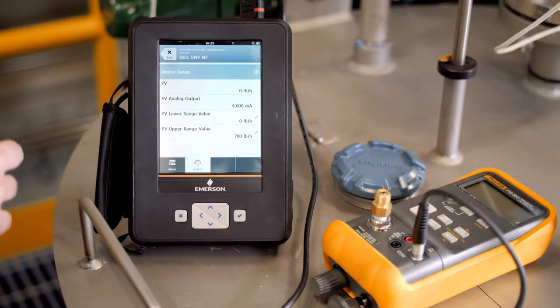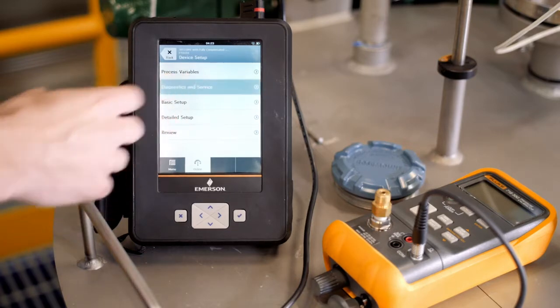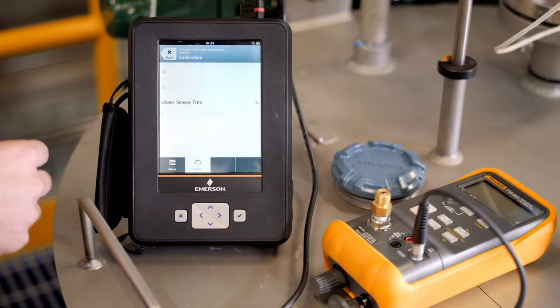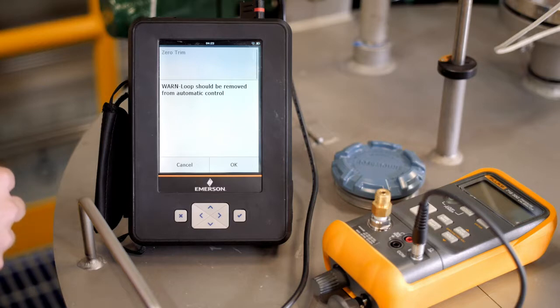To access the zero trim option on the Trex, first find the calibration page. Now select Differential Pressure Trim, then select Zero Trim. Once you have accessed the Zero Trim menu, follow the Guided Wizard. Once each step is complete, the Zero Trim has been successful.